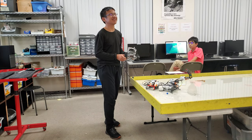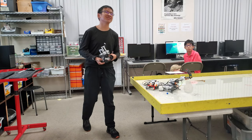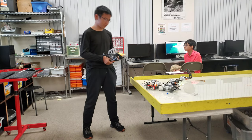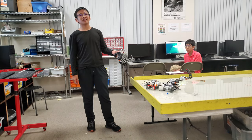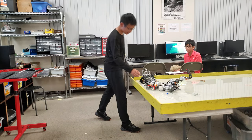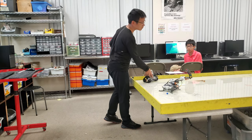What was the most difficult part of the project? This tank is very weak. Alright, thank you so much for watching.